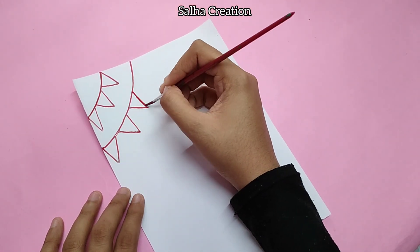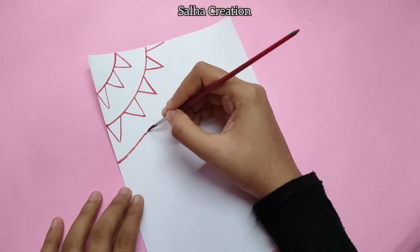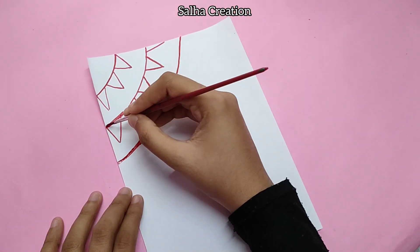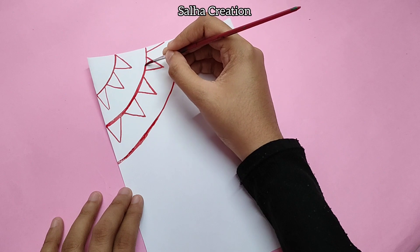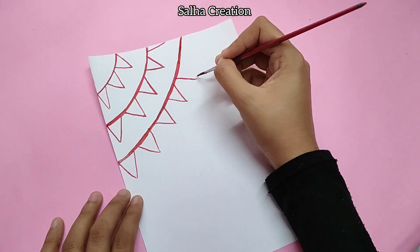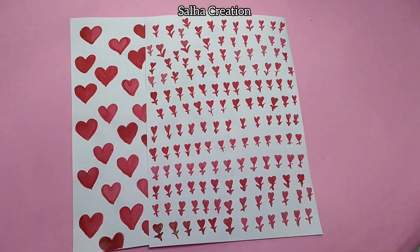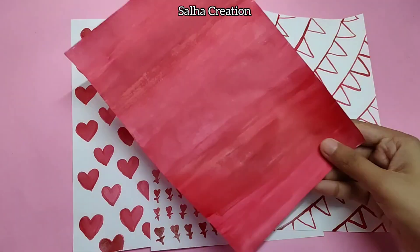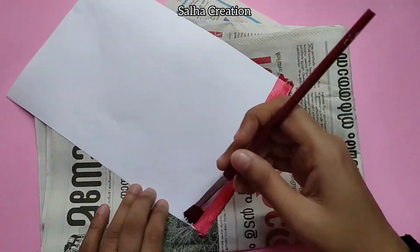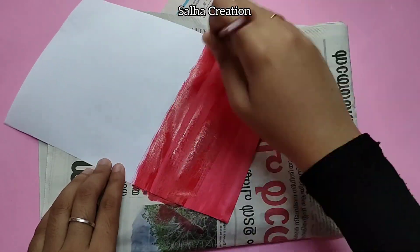We are going to write a pattern sheet in red color, and then cut a little yellow color. Now we are going to show how to make the pattern sheet. We will paint it in red color — you can use the paint on the top of your paper.